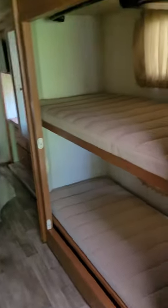The dinette here turns into a sleeper, and over here we have bunk beds for adults — they're 72 inches, so lots of room. They can also be flipped up. There are TVs in each of them and DVD players as well.